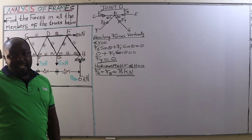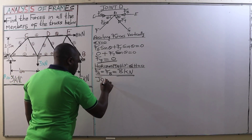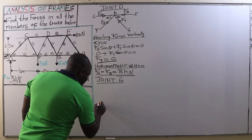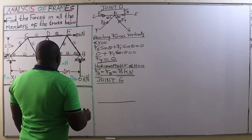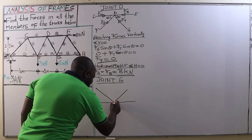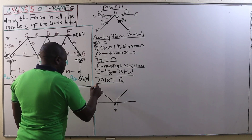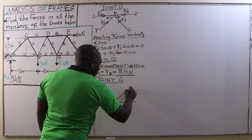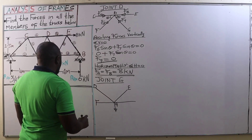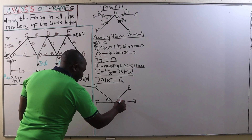The next joint we are going to consider is joint G. We are done with joint D, so we go to joint G. Please keep on subscribing to our channel so that we take it to the next level and make it the best structural engineering channel that will ever exist. Please subscribe, remember to give us positive comments, and tell us what you think about the course.